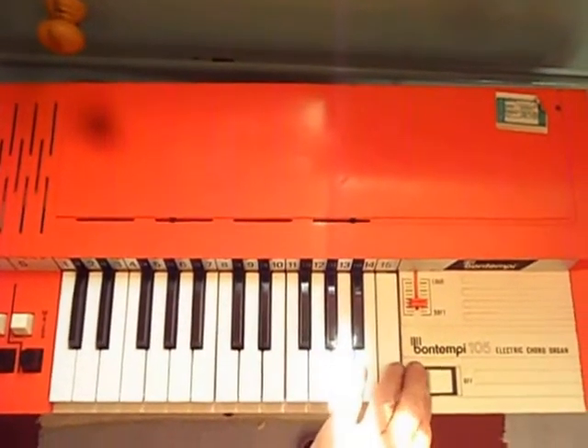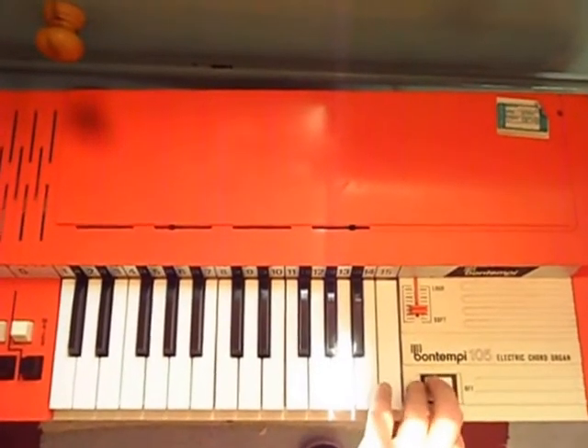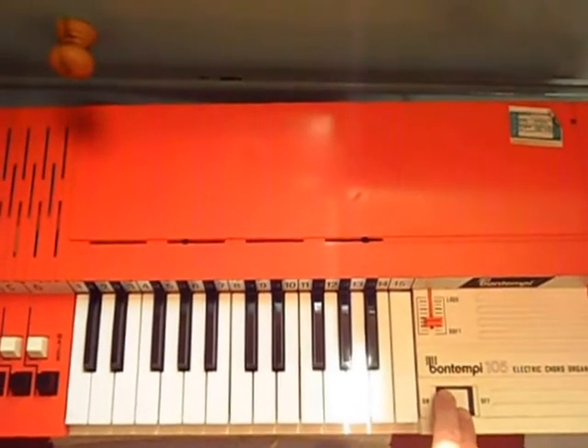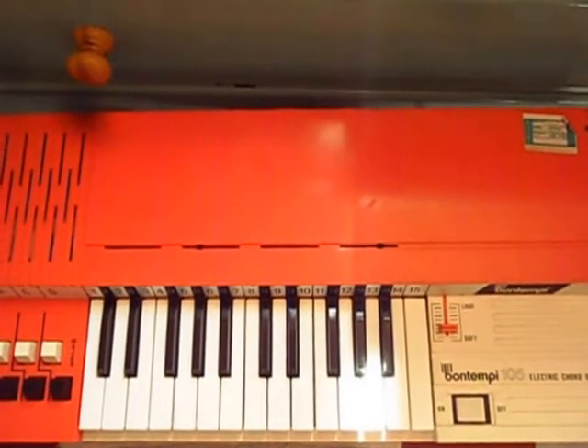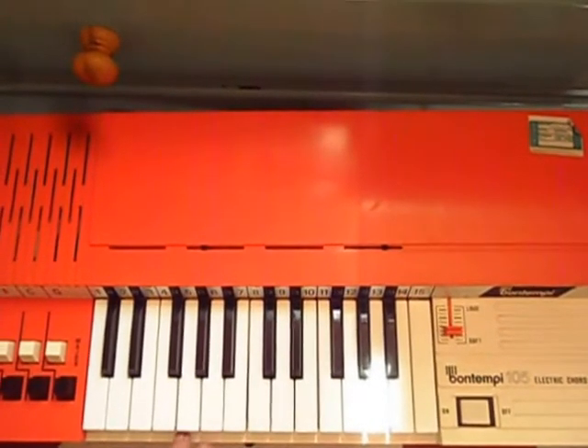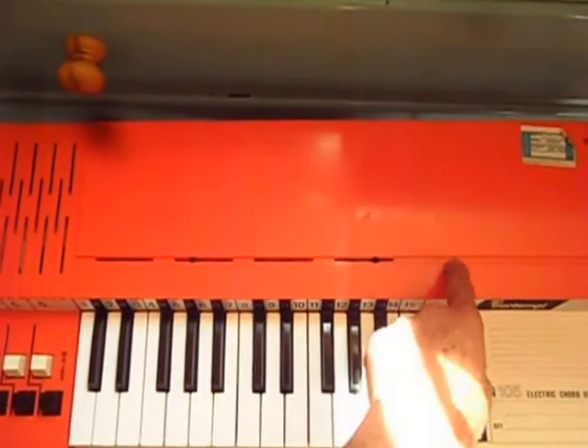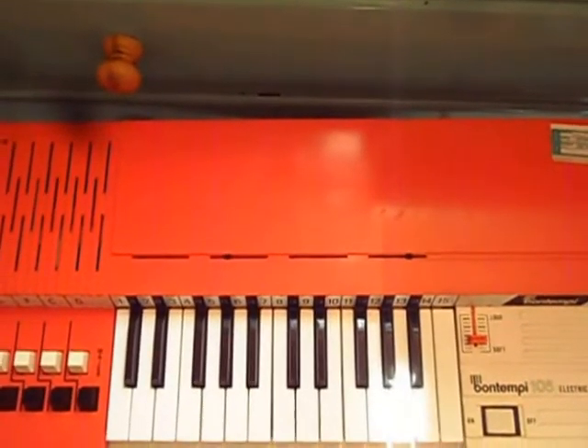I'll just switch it on and you'll hear the fan starting up. It creates the sounds by blowing air through the reeds situated at the top of the keys.